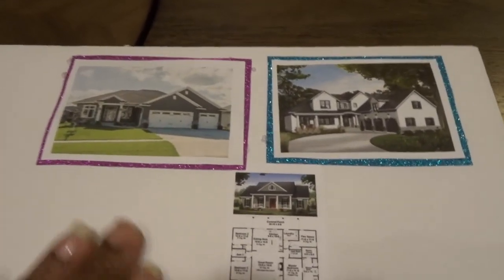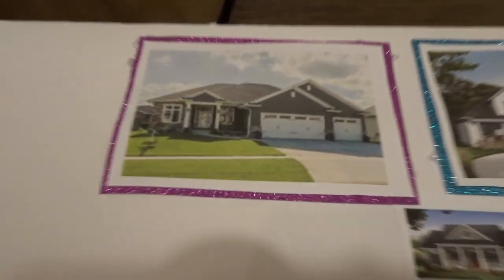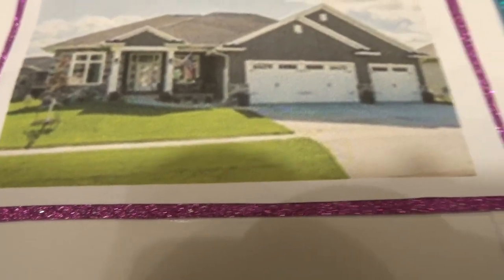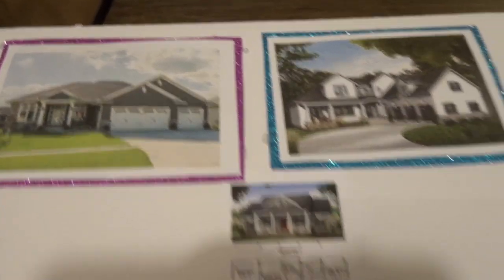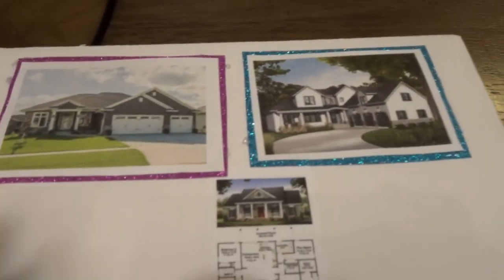Over here I have some houses because me and baby are looking to purchase a house soon. These are some homes I've seen — we are looking for something with a three or four car garage. I just liked the way they were set up so I put those on here as well. This one actually has the floor plan, so that's something we're working towards as well.